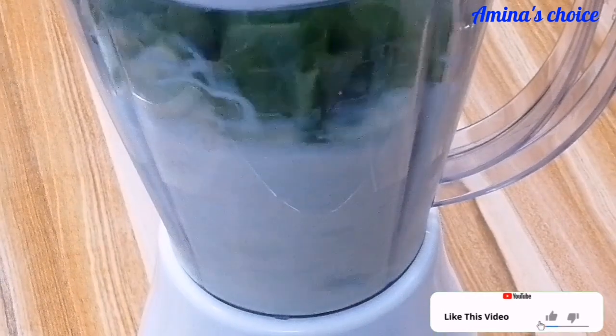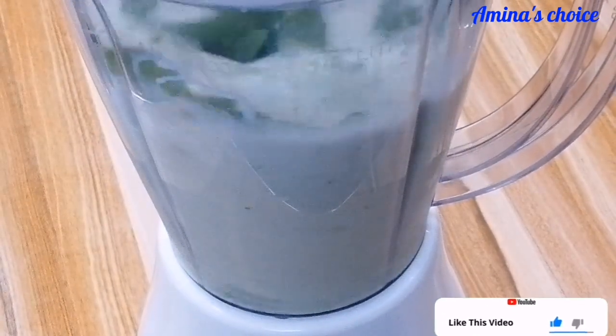And finally, I went ahead and blended the ingredients into a smooth liquid.